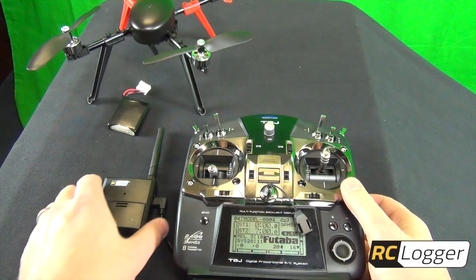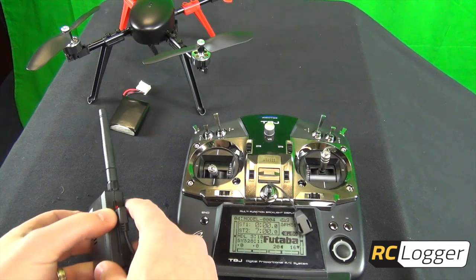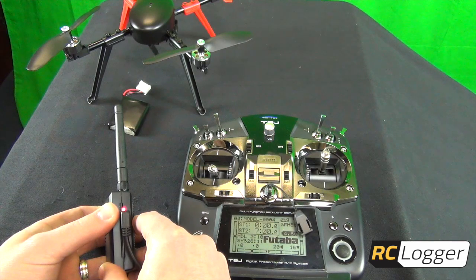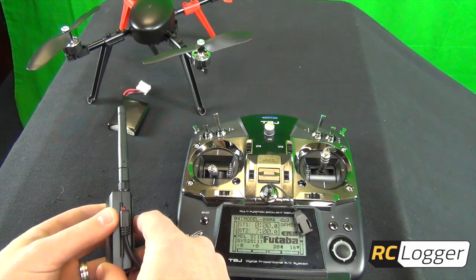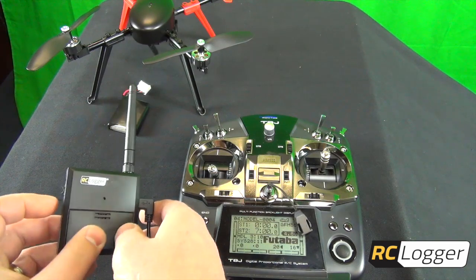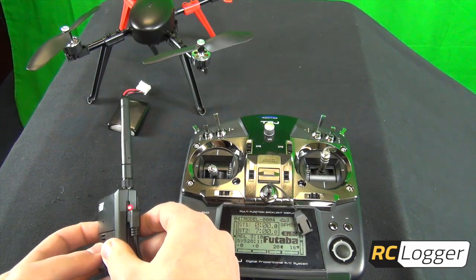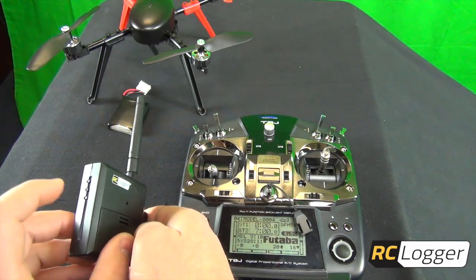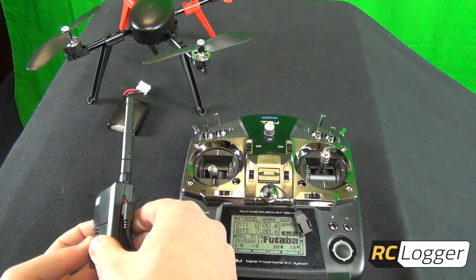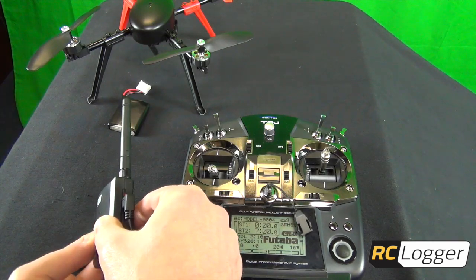Once you're in trainer mode, hold down the power button on the One Link for about three seconds until it beeps. Sometimes you might have to hold it a couple of times, but usually it works first try. Once it's on, hold down the L button for learn for about three seconds as well. You'll hear it beep and it'll go into a different LED sequence — and now we're in learn mode.